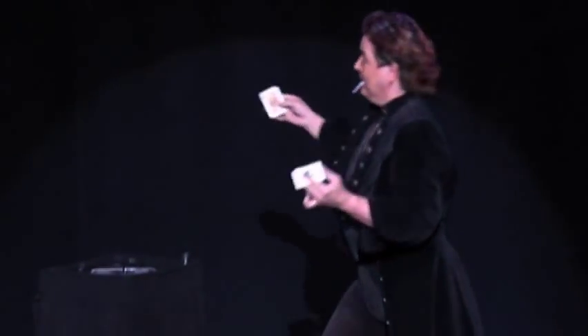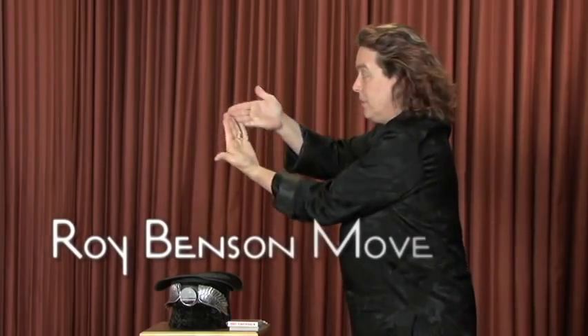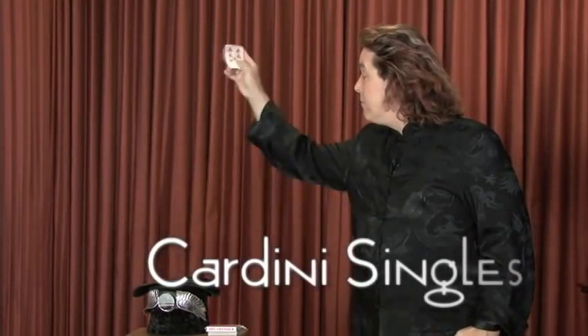You'll receive step-by-step instructions on techniques like the back palm, the Roy Benson move, and the Cardini single production.